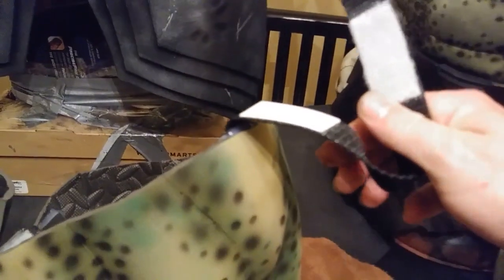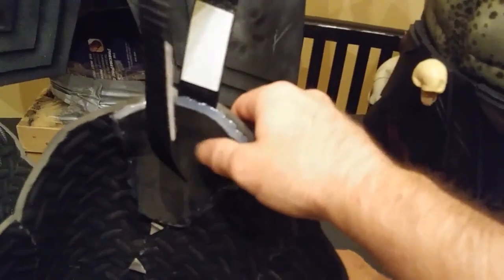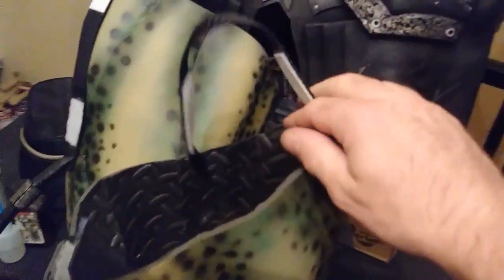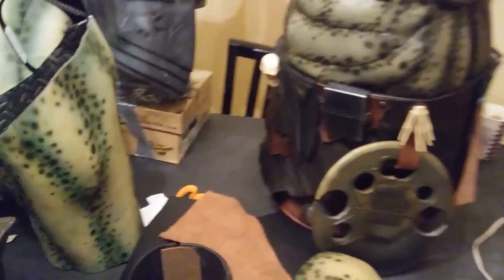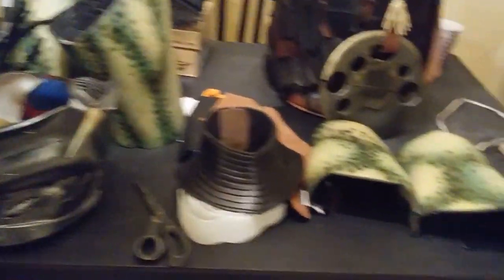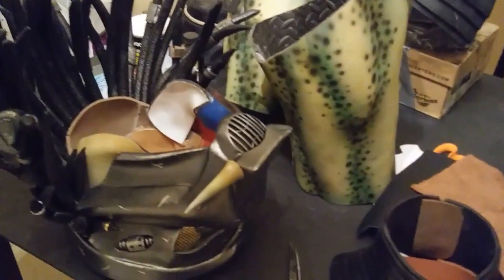Here are all the pieces and the straps I attached — you can see there's Velcro. If you haven't seen the other videos, go ahead and check them out: the neck piece, the belt, the ab section, the chest armor, and the mask from about a year ago.